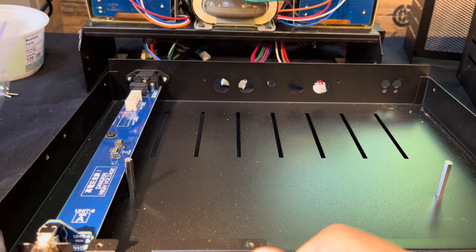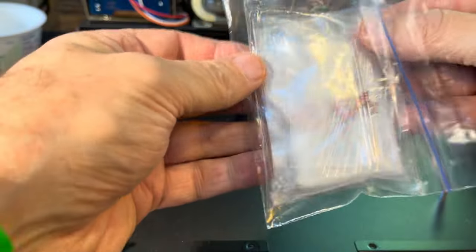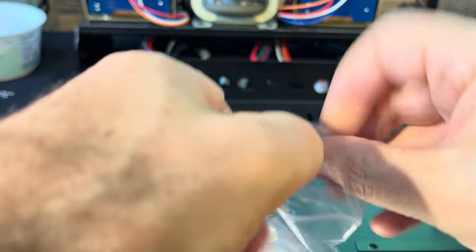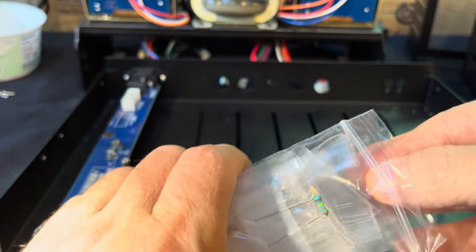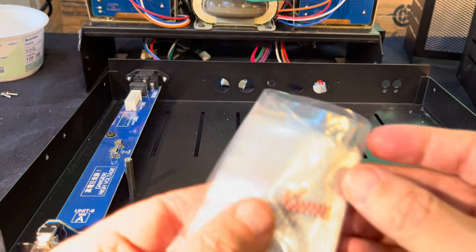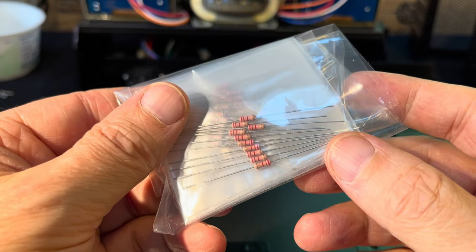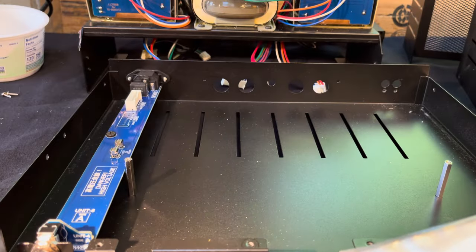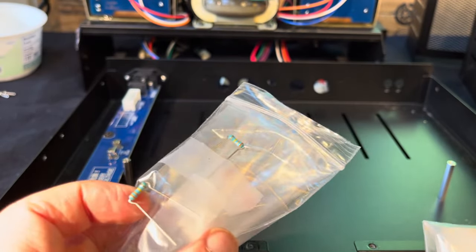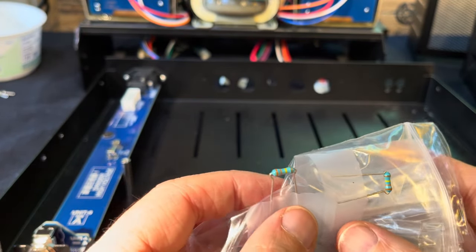The other big difference is the resistors. These stock resistors — all the passive components and any component can affect the sound of the amp. So one of the things in the upgrade kit is these better resistors.